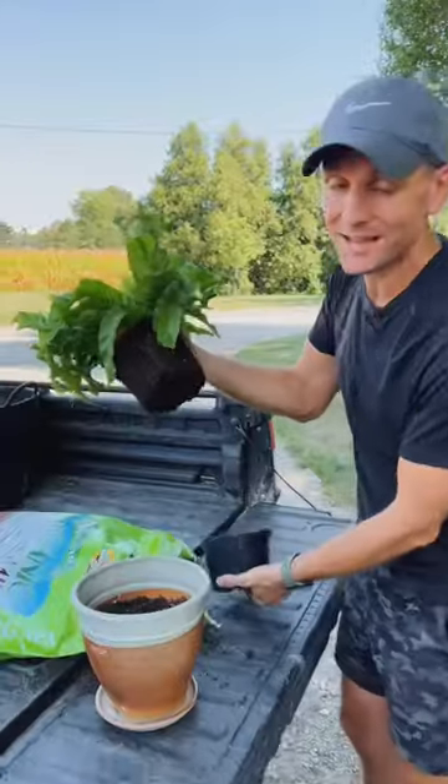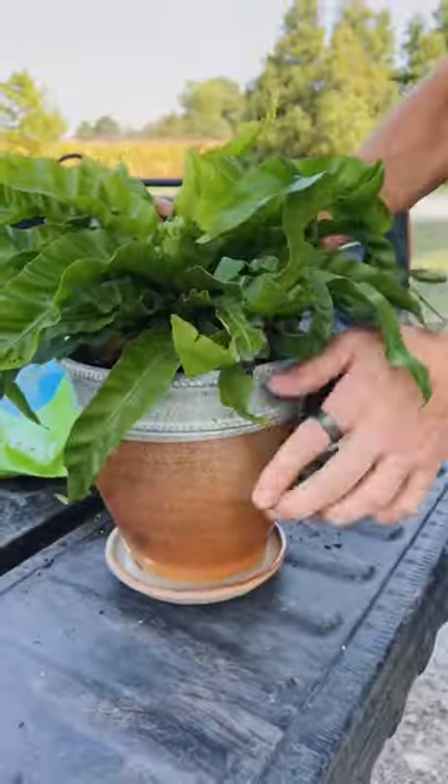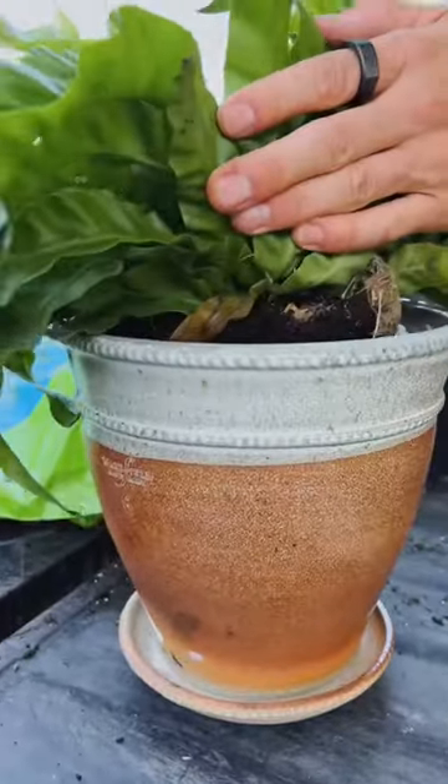Do not plant your plant deeper than it's currently growing. If you plant it too deep, it can actually cause rotting up around the crown of the plant. So check the height when you set it in and make sure it's going to be no deeper than it currently is.